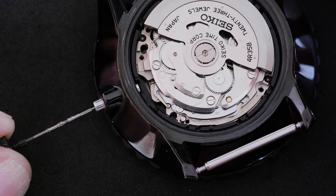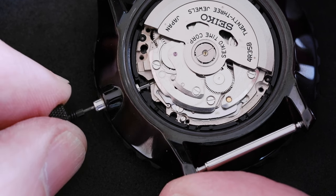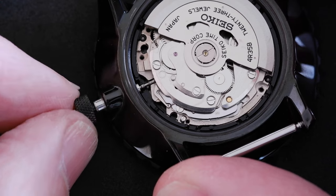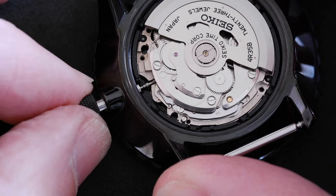To put it back in again, just slide it in and you don't need to press on that dimple again. Just gently push it in, maybe wiggle it a little bit.